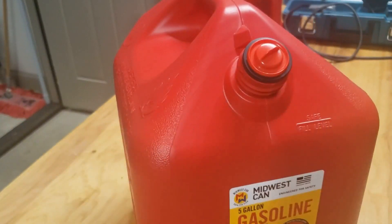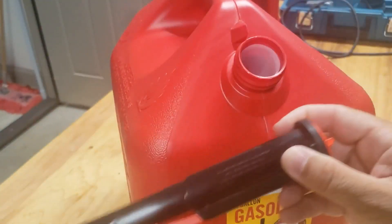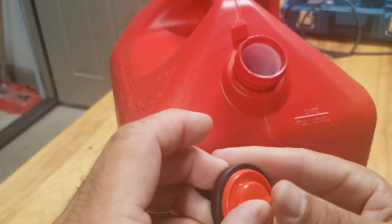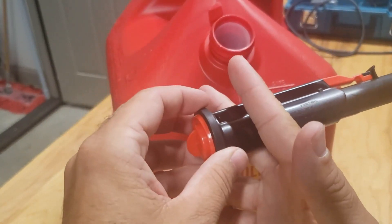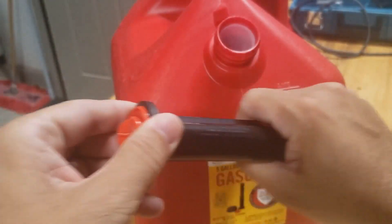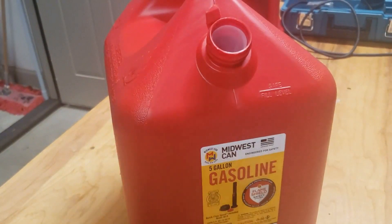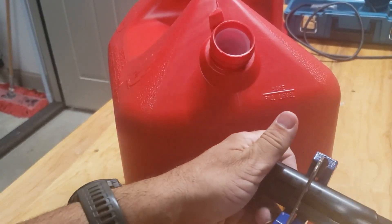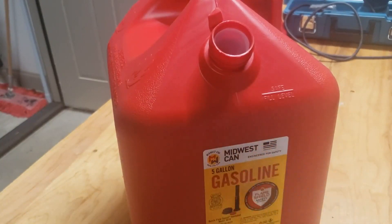The next thing is this spout — put it in the trash, don't care about it. But I still need this part here so it doesn't leak. What I'm gonna do is cut it to a shorter piece so that when it's filled with gas, this isn't getting full of gas. When I pull it out I don't want gas dripping everywhere. I'll just shorten this up using some PVC cutters, which work pretty well for this.